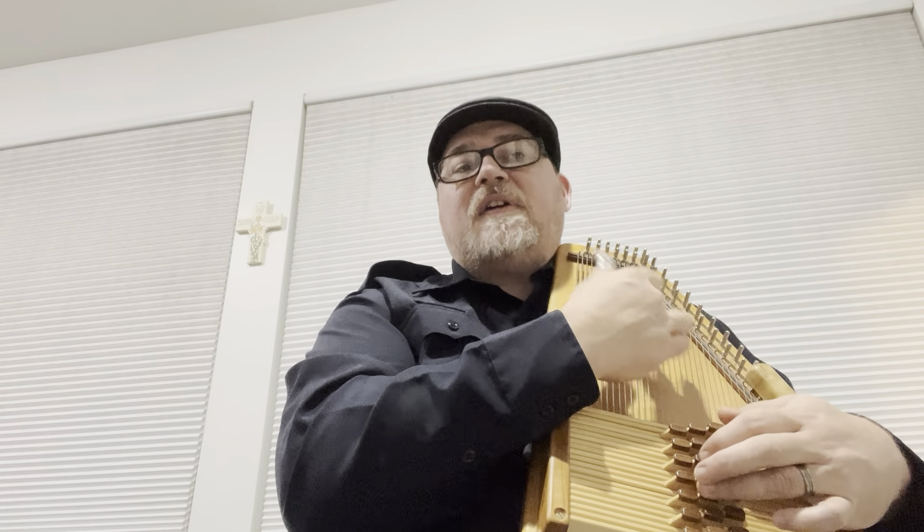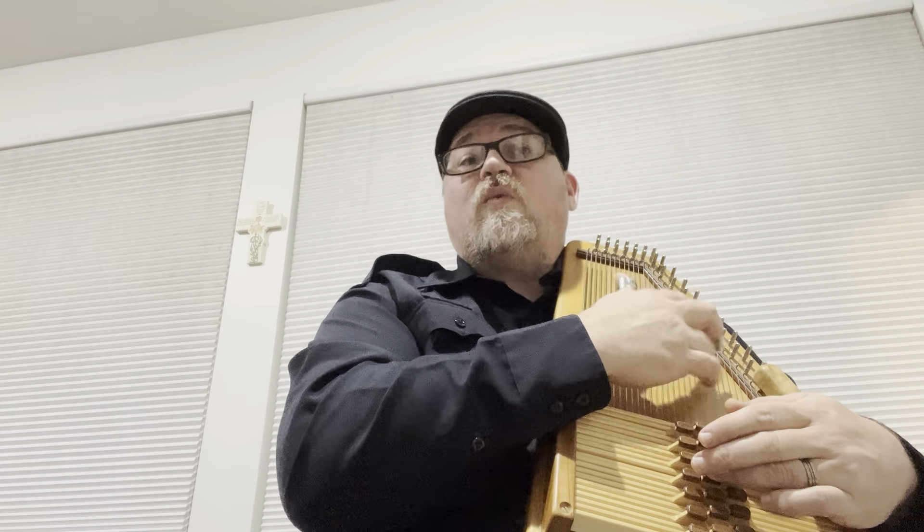Welcome back. You should have the first portion of this B part. Let's play it together: 1, 5, 5, 1, 5, 1, 4, 4, 5, 4, 5, 2, 5, 5, 7, 1, 1, 1, 1, 1, 4, 4, 4, 4, 5, 5, 5, 5, 1.